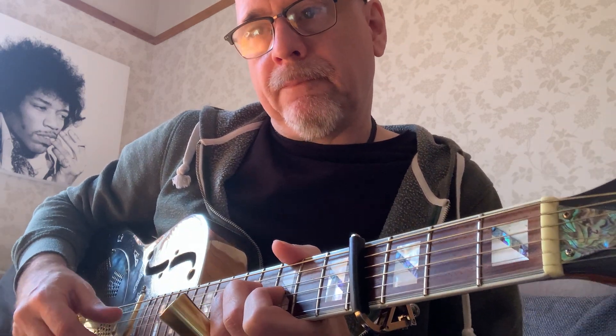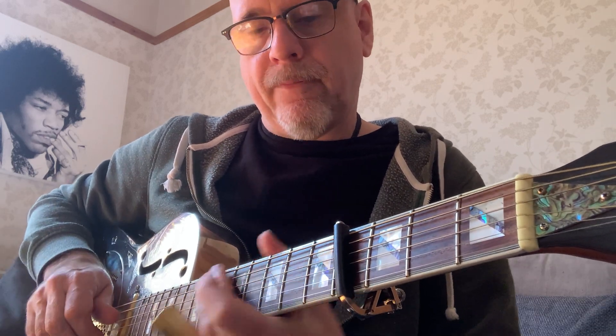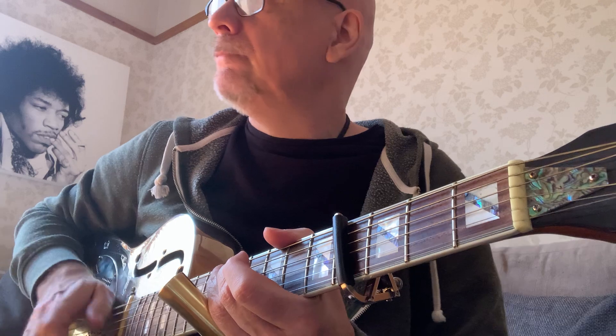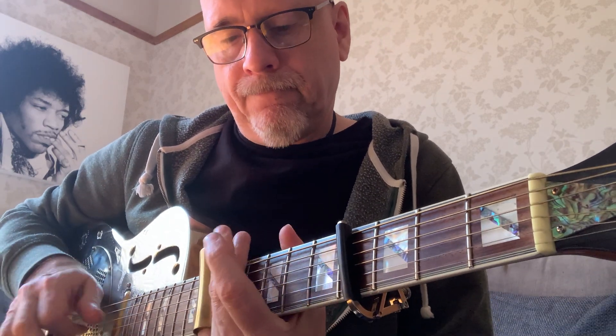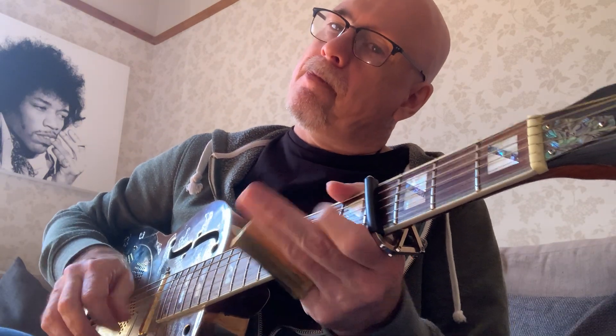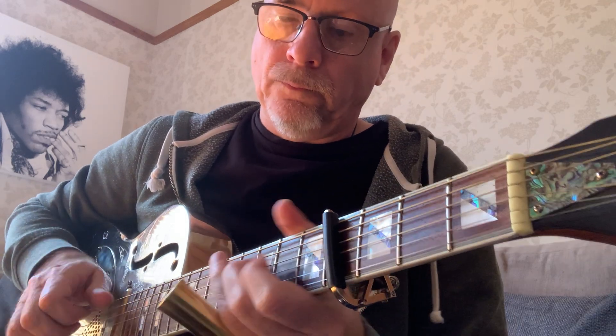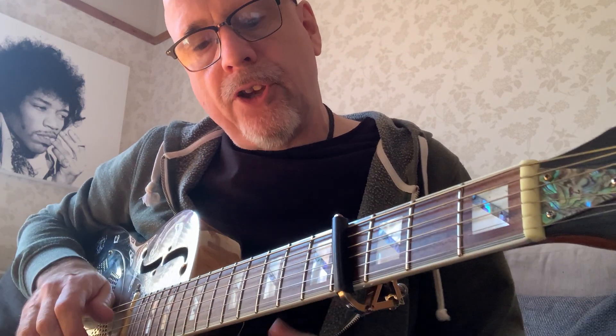And then this part here — I'm playing strings 4 and 1 together and trying to get the tune on the first string.